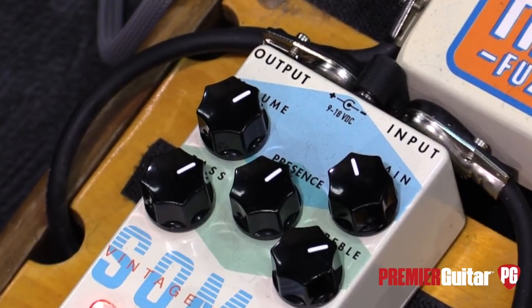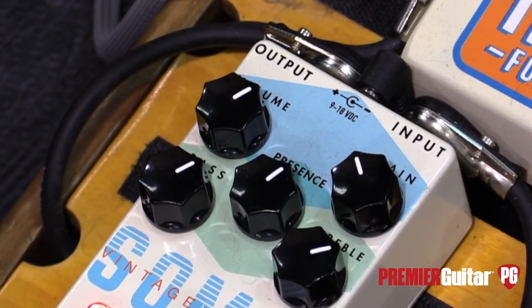Those brown amps had a very unique tone stack. They had a very unique speaker complement that came with them, like the old Utah speakers and stuff like that. So we decided to build the whole thing into a pedal. This has the full preamp emulated tone stack, all that stuff. Phase inverter is emulated. The power section is even emulated.